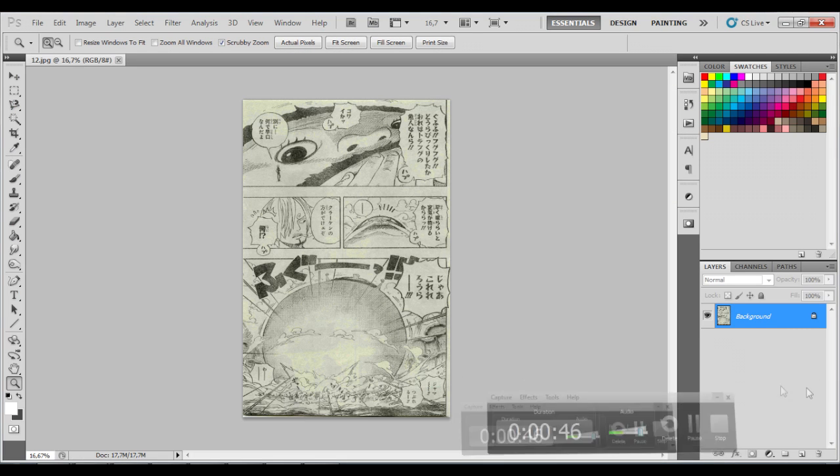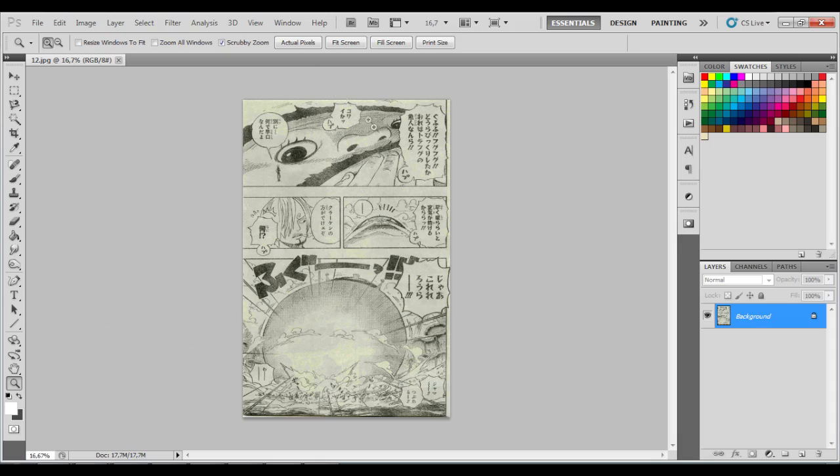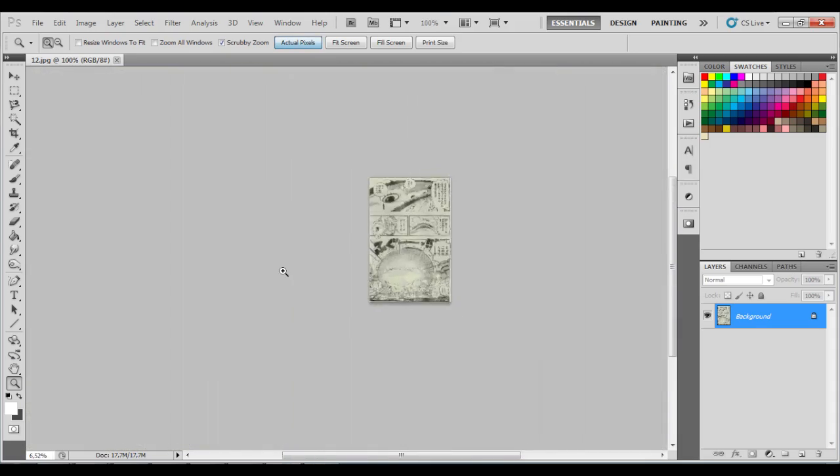For this tutorial you'll need Topaz Clean 3, Topaz Denoise 3, and Topaz Denoise 5.